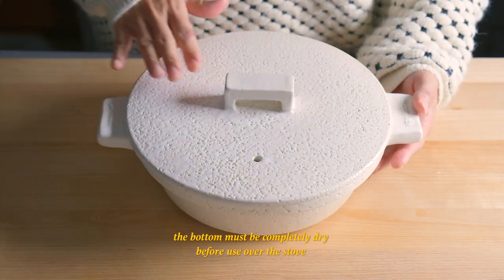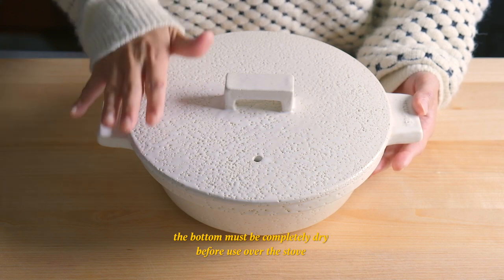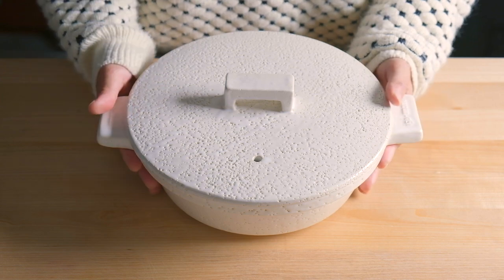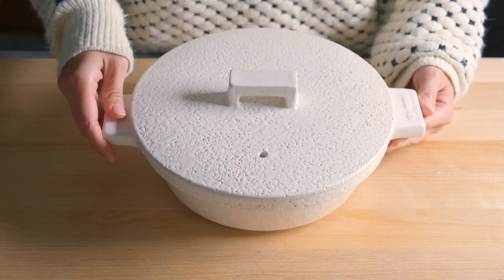I'm really excited to use it, but before I can do that I need to season it. So let's go and season this donabe. Before we start, it's extremely important that the bottom of your donabe is completely dry before heating it over the fire. Heating a wet donabe over the fire may cause it to crack or even break in some cases.